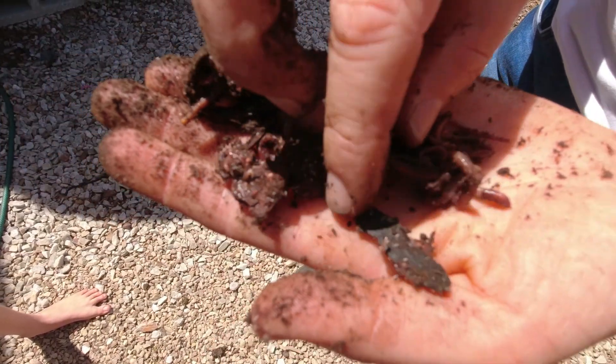Oh look what I found — an avocado seed. I'll put them back in the compost heap.